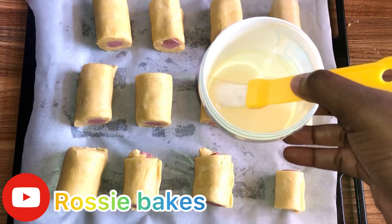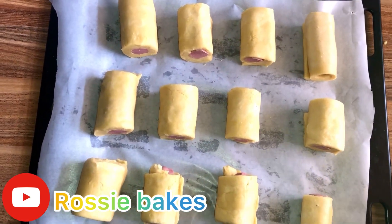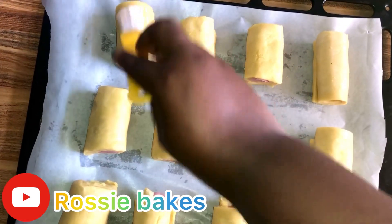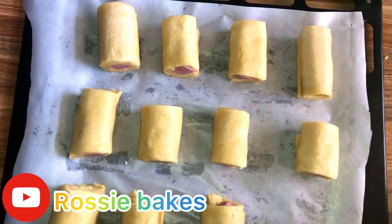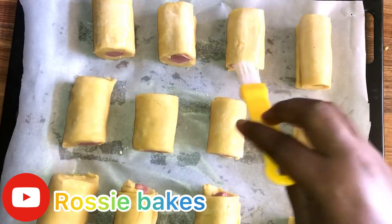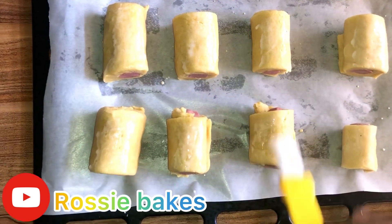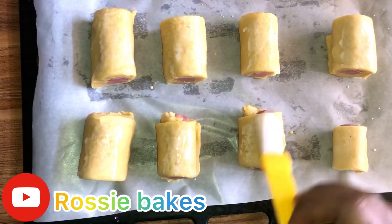We then brush the top of the sausage roll with milk. Our oven has been preheated already, so we brush the milk over all the sausage rolls and then go ahead to put them in.